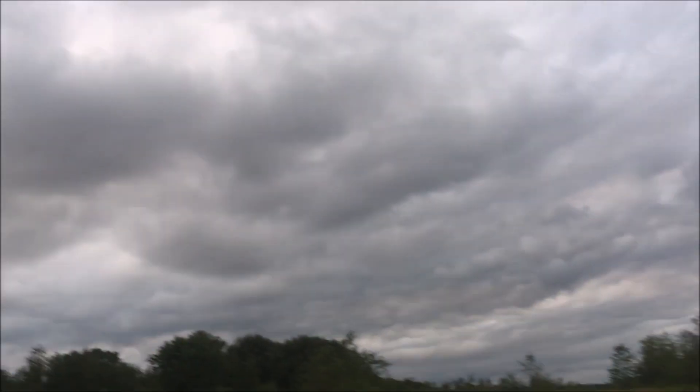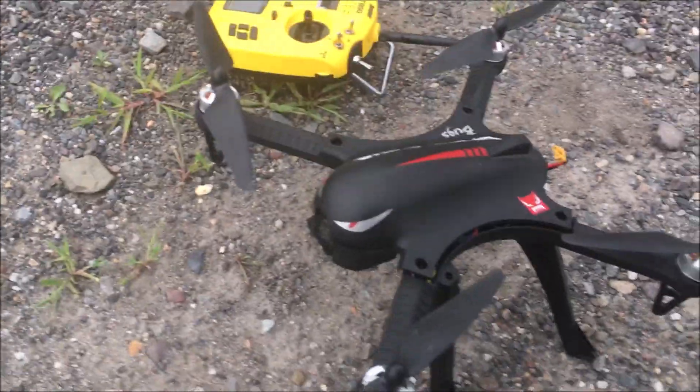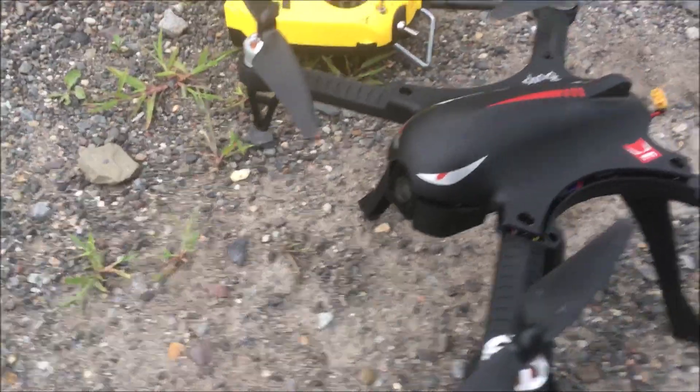It is very, very cloudy out. You can see the clouds, so don't take this into consideration — this is the best quality you can get from the Firefly on a very cloudy day when it's about ready to rain.